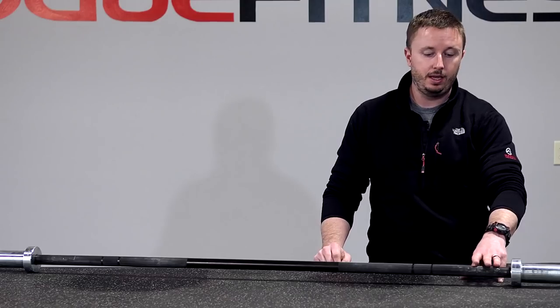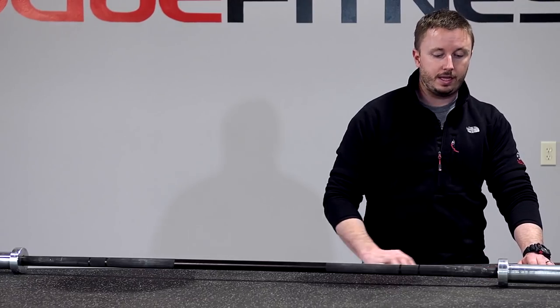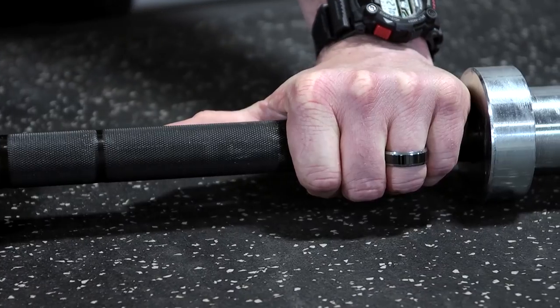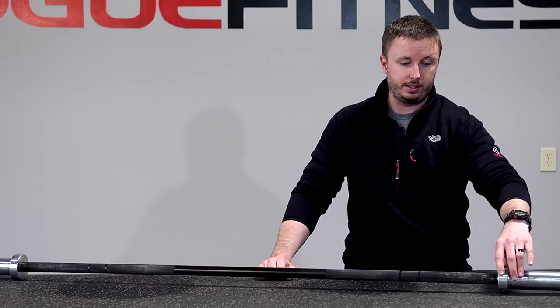The next piece that you're going to see is that the knurl continues all the way until it hits the sleeve. And that's very important because a lot of times people's snatch grips are going to be out here — they're going to need that last little bit of knurl. As you get out here, you're going to see this is the beginning of the sleeve.